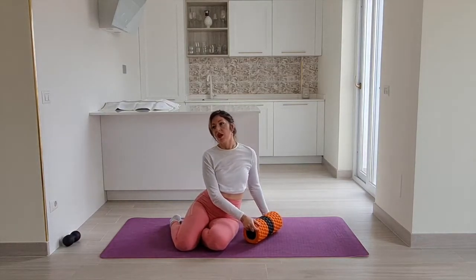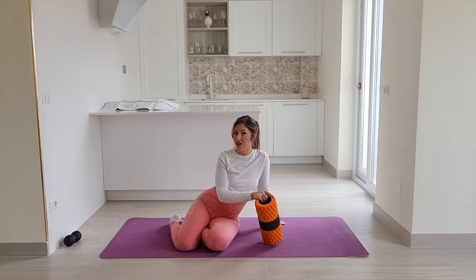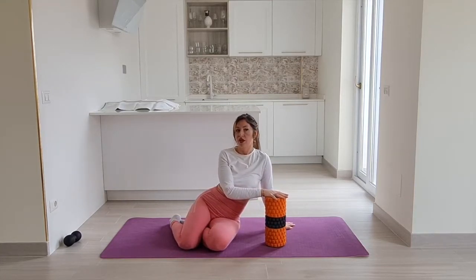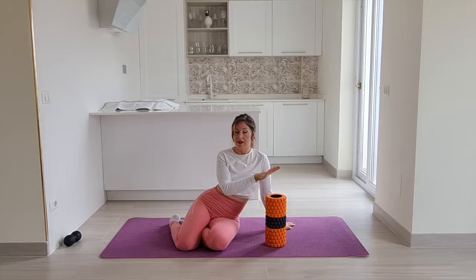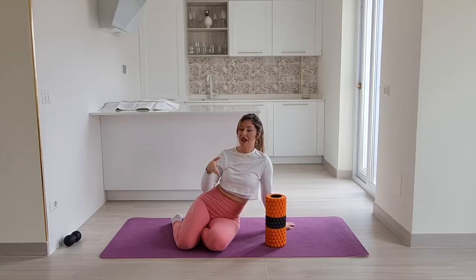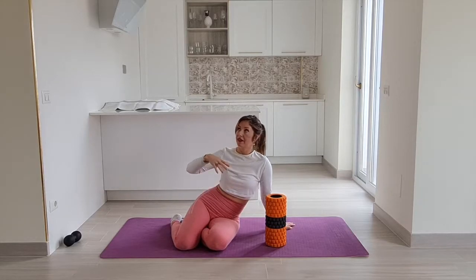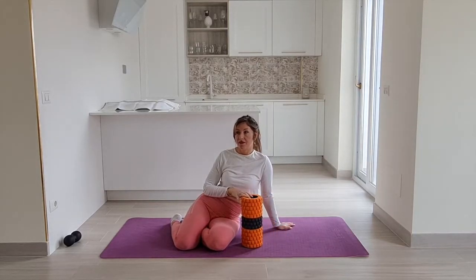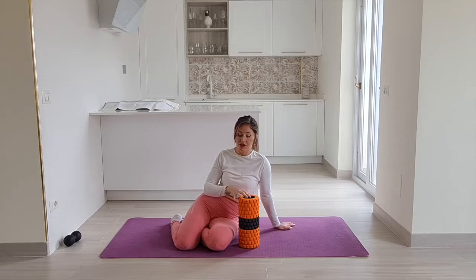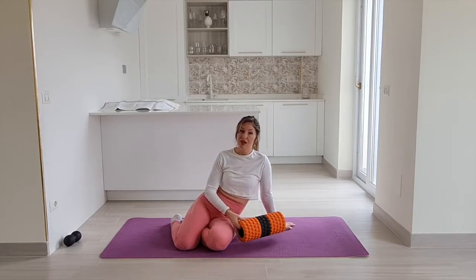Why would you want to foam roll rather than do other things? Foam rolling is a substitute for massage. Some people go and get massages — whether therapeutic, sports massage, or deep tissue — and get some relief from that. You can save yourself the pain and intensity of doing that once a month by foam rolling a little bit every other day or a couple of times a week. That doesn't mean you never do massages again — this is just an added benefit.